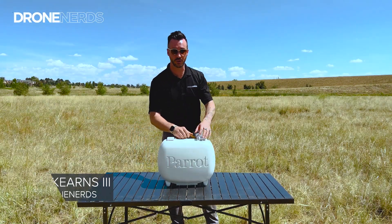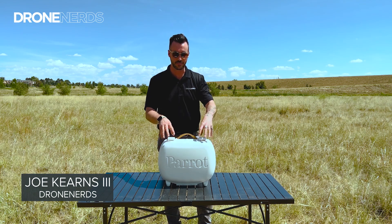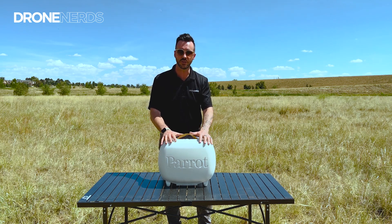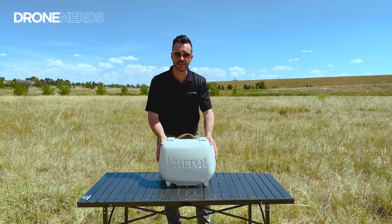Alright drone nerds, got a really exciting drone to show you today. This is one of the newest offerings from Parrot — this is the Parrot Anafi AI. This drone is focused on inspection and survey and has some really unique features that I'd love to walk through with you. So let's first look at what's in the box.